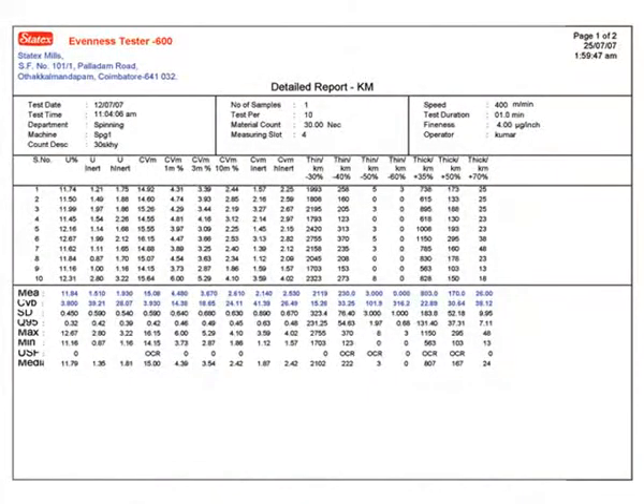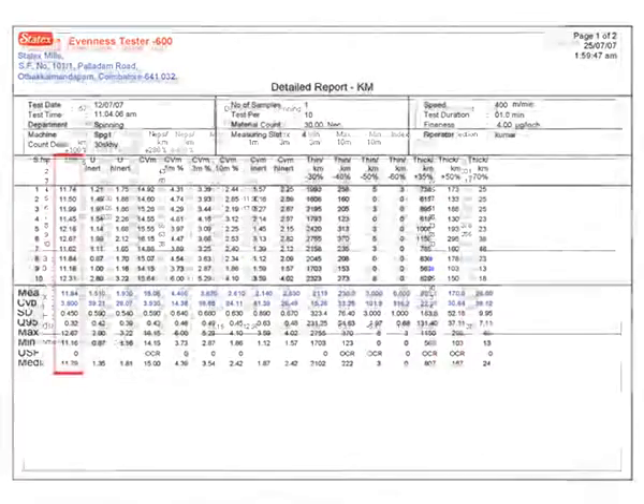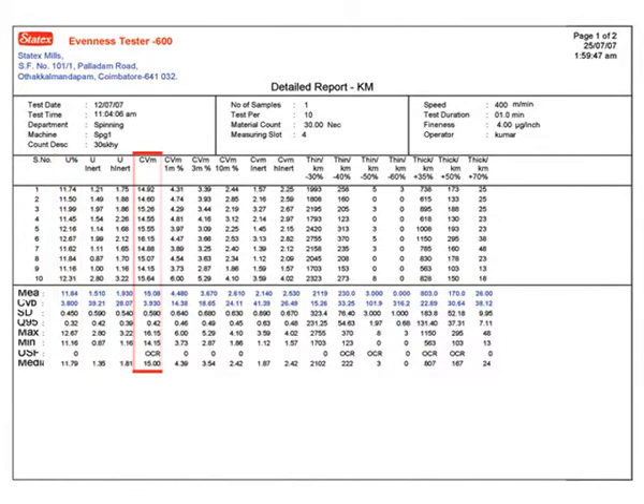Numerical reports for samples include variations like thin, thick, and neps, as well as U percentage and CV percentage.